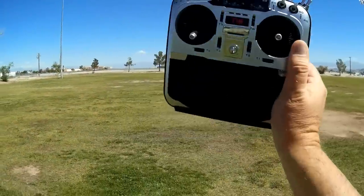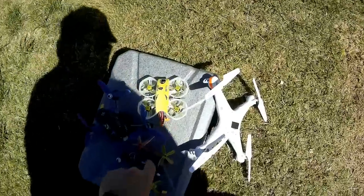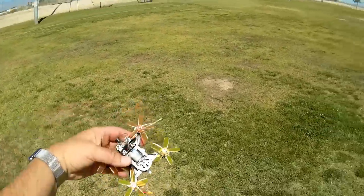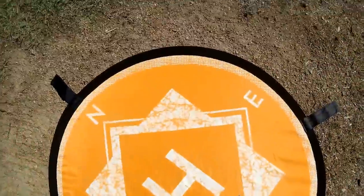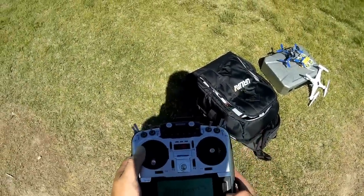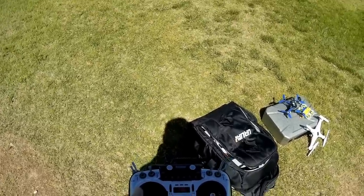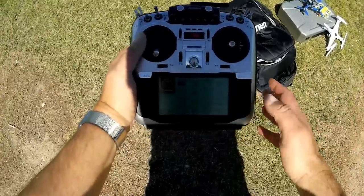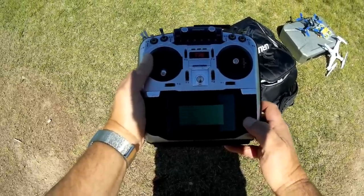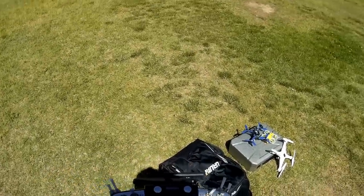Good morning, Quadcopter101 here at one of my favorite flying fields. Let's give the T16 a try and see how it performs. We're going to start by flying an XF-100 — it uses FlySky AFHDS-2A protocol. I need to turn on my transmitter first, then look for the FlySky model I had set up. Going to model select and looking for FlySky — FlySky multi-copter, AFHDS-2A FlySky protocol. We should be good there.